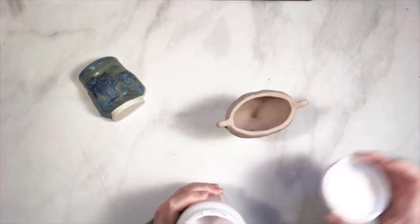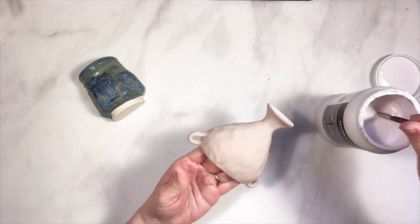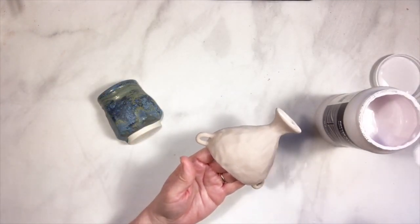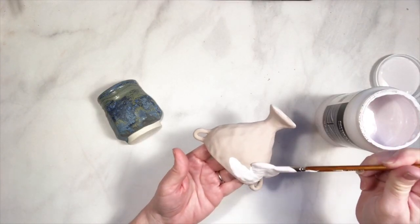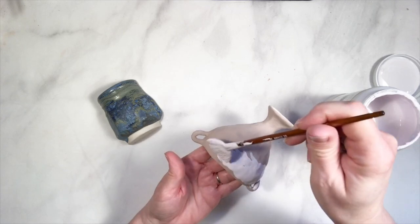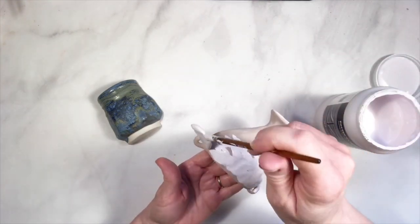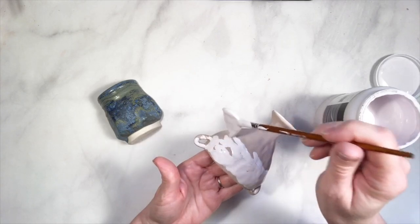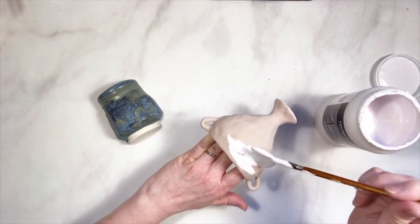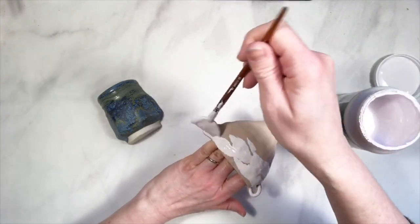I've got my Frosted Turquoise, and because I noticed — as I showed earlier — the Frosted Turquoise ran a little bit. So I'm not going to go too far down, but I am going to use kind of a dabbing motion rather than making long brush strokes to get an even coat, because I think I'd rather get an uneven coat on this. The glaze will naturally do some interesting things, and to encourage it I'm just going to dab it on.